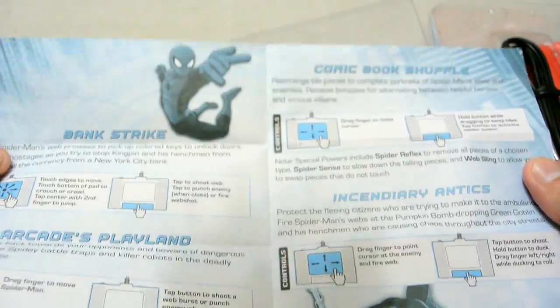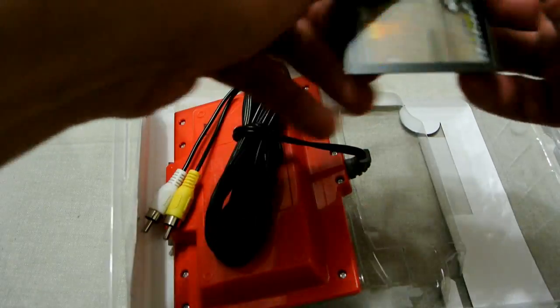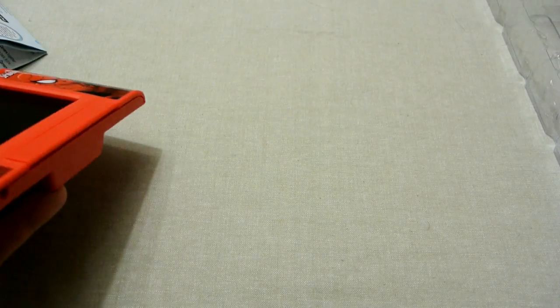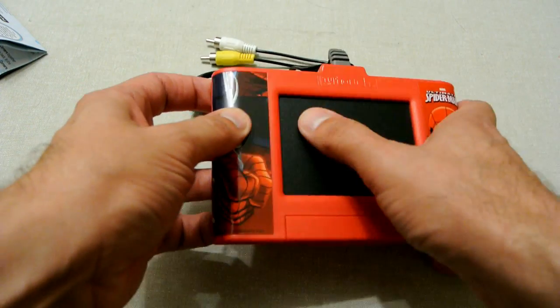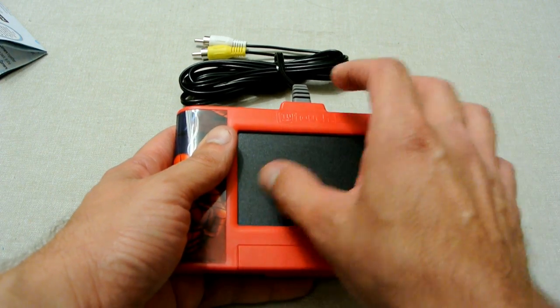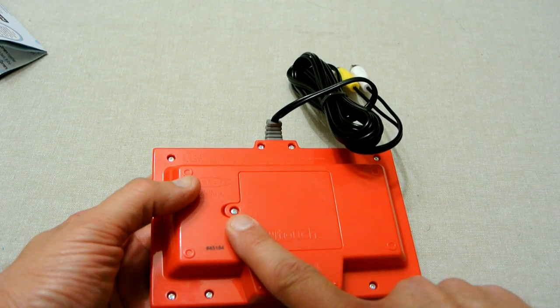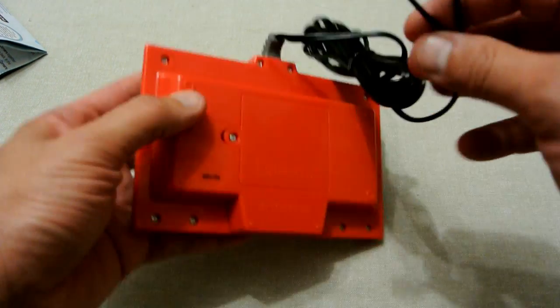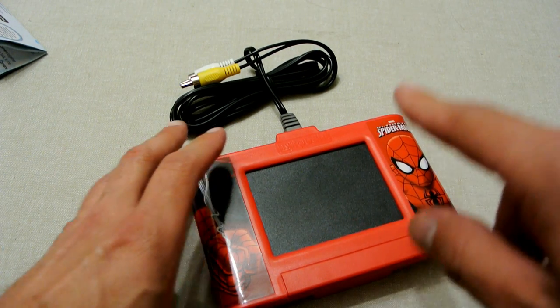We've got an instruction manual which is pretty thin as usual, giving you a bit of instructions on how to operate the unit — going in different directions and how to operate the bar to play the game. Next is the actual unit itself. The touchpad is quite hard, not a very soft feeling thing — it's got a bit of a raised surface and then of course you've got the big clip bar there. There's a screw fitting and it's going to take batteries.